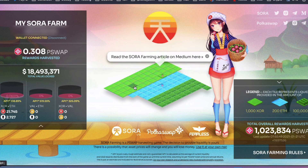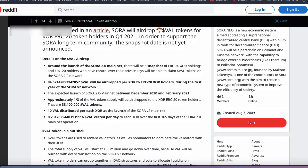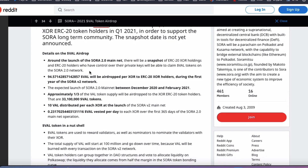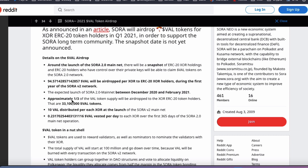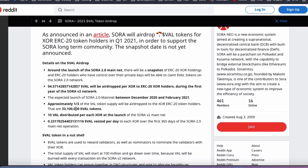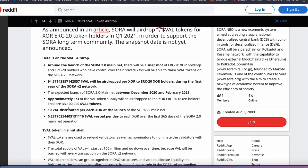Those of you who have the Sora token, like me, can also look forward to getting a VAL airdrop in the future. I'll link an article for those of you with the Sora token so you can calculate how much VAL token you'll be airdropped — that's quite interesting.